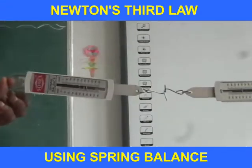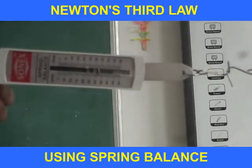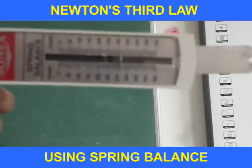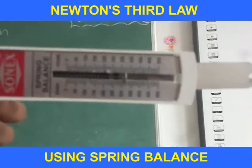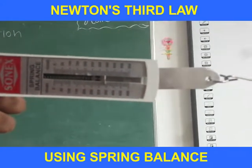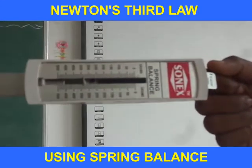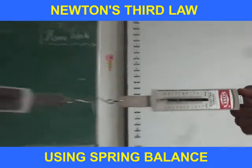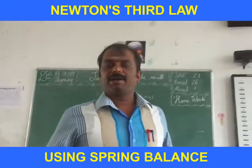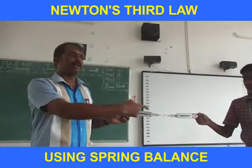Anyone can come and measure the reading in the second spring balance. Both spring balances are giving the same reading. The exact reading is three. Both before and after, the reading in both spring balances is the same.